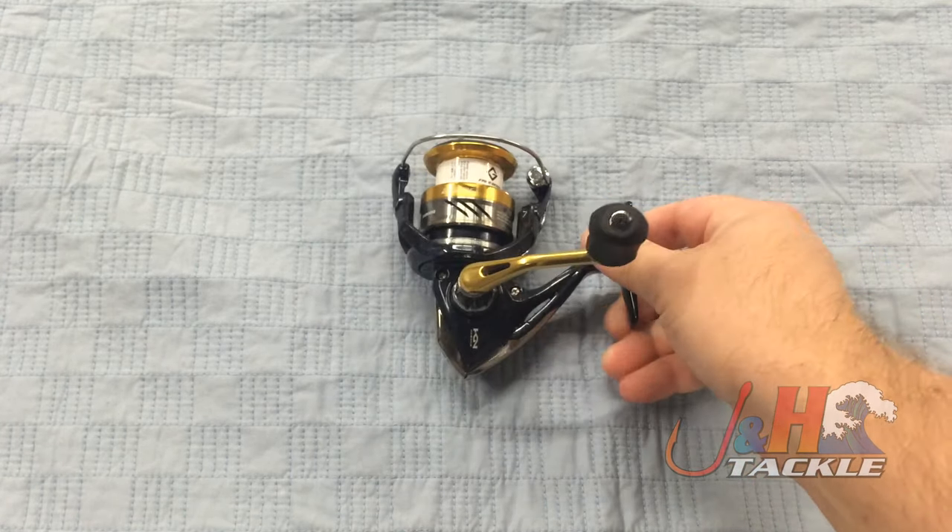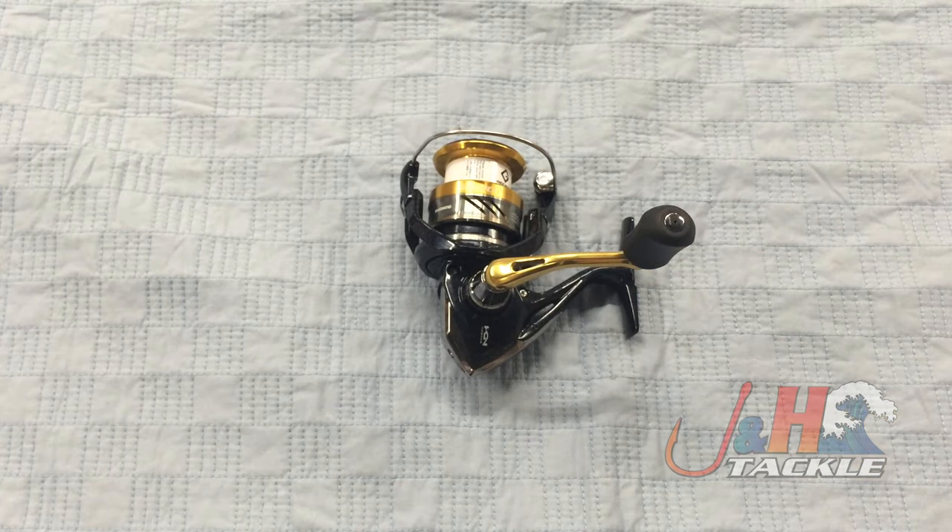So check it out. It's the Shimano Nasky NAS 2500 FB Spinning Reel. They are in stock and available at jnh.com.